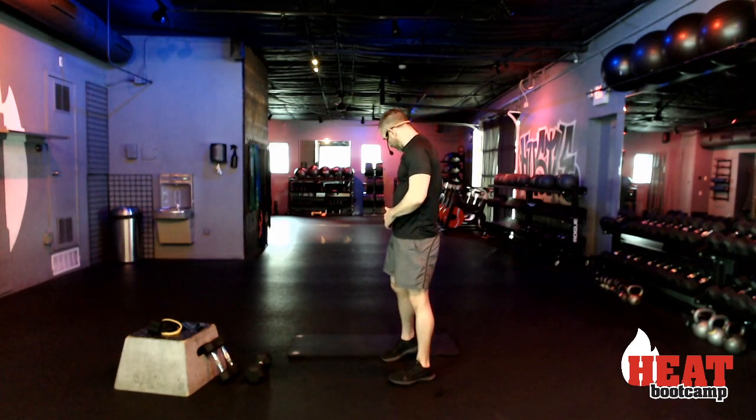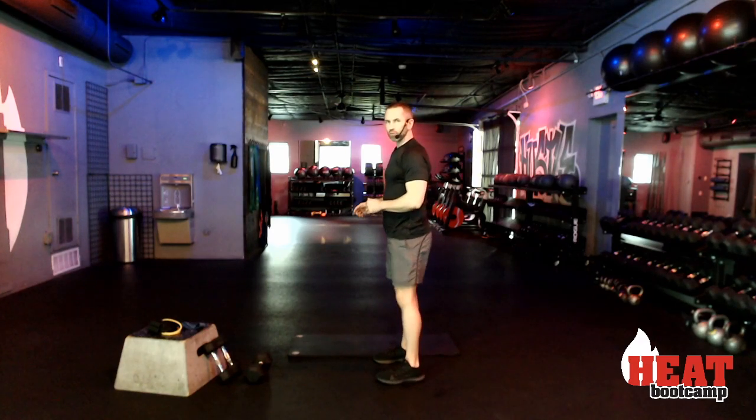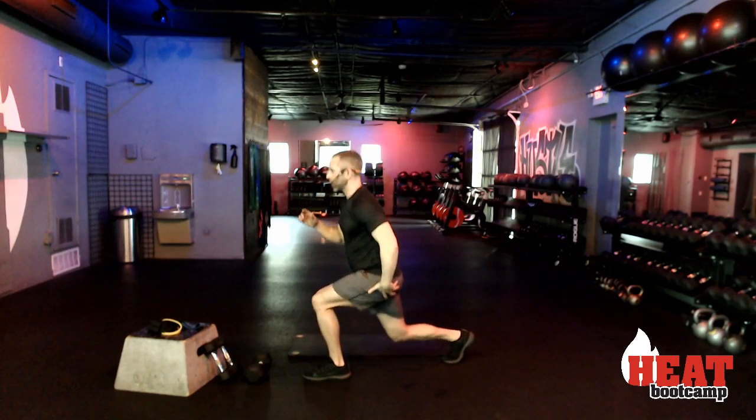We're going to take it back to those reverse lunge pulses — starting in five, four, three, two, and begin.